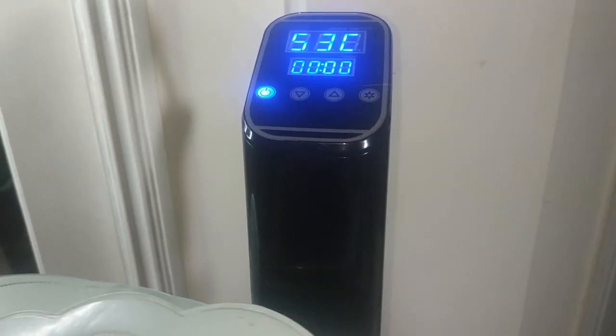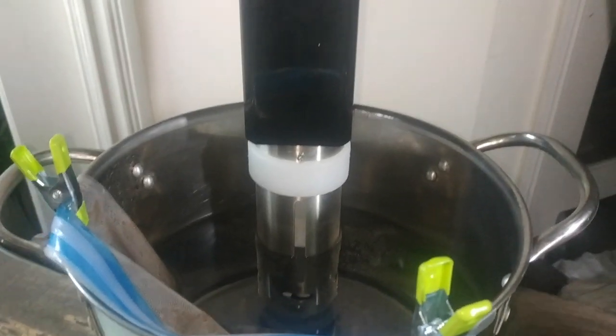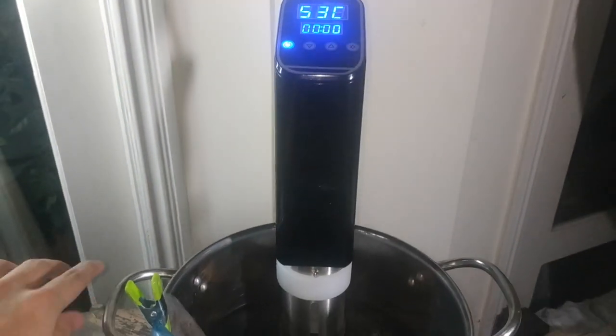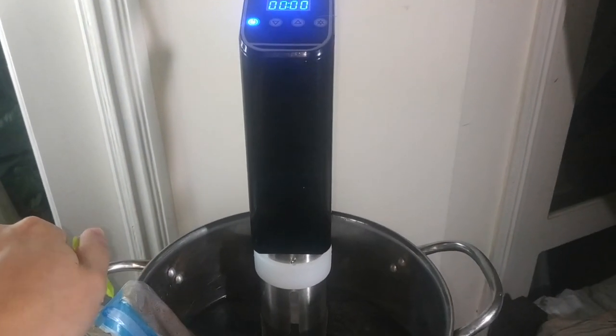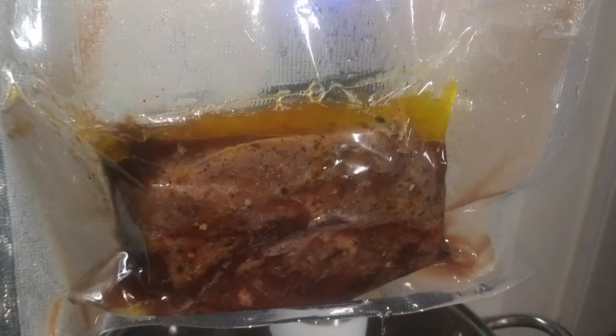After a relaxing two hours, our steak is done with its hot bath. This machine is supposed to beep when it's done but I didn't hear anything — no biggie, I was eagerly awaiting anyway. Taking out the bag, you see all those yummy steak juices continuing to marinate the steak for a flavorful finish. Now that we're done with the sous vide, it's time to torch the steaks for that crusty finish that we're all looking for.